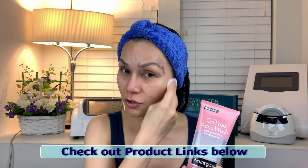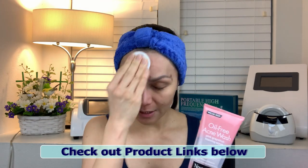I use Neutrogena Oil-Free Acne Wash. Before we wash our face, let's prepare our facial steamer first because it takes some time for the steam to be produced. Let's put the water in and then wash our face when we come back — it should be ready to produce steam by then.